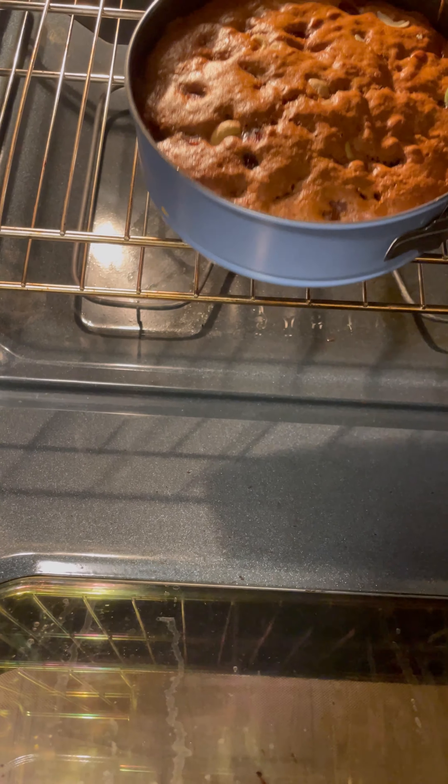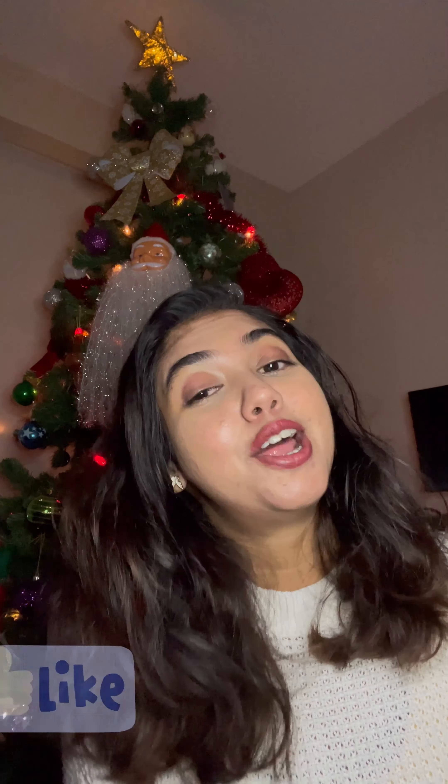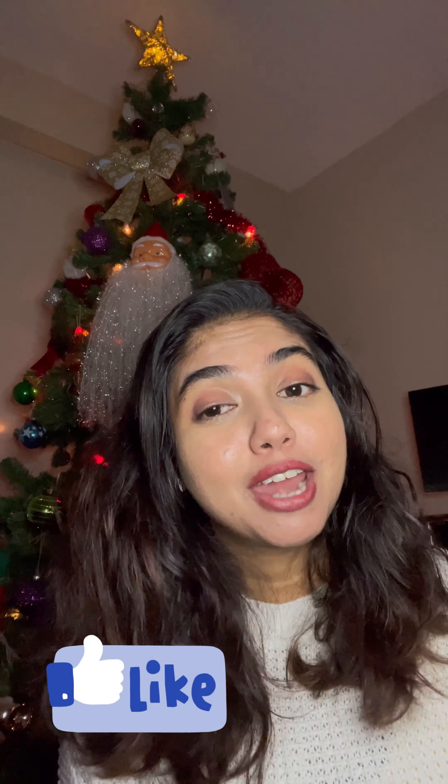I hope you liked my video. Please do try this recipe and let me know how it tastes in the comment section below. Do not forget to like my video and subscribe to my channel.